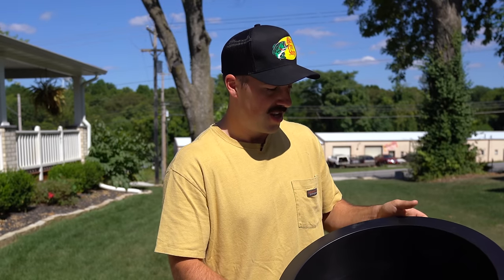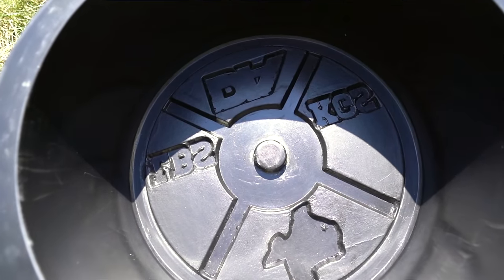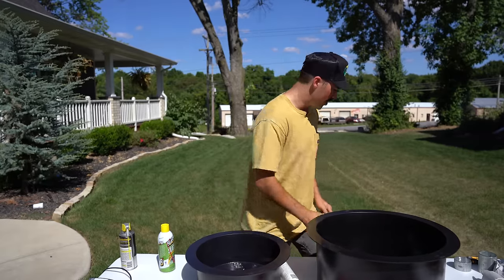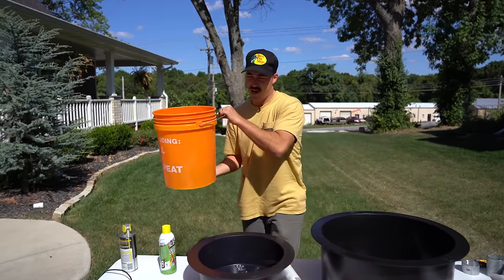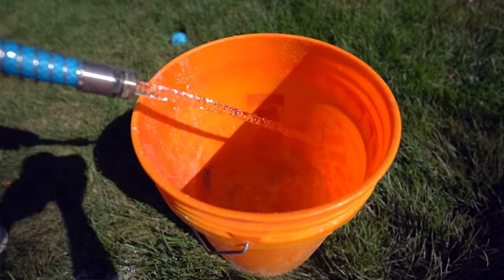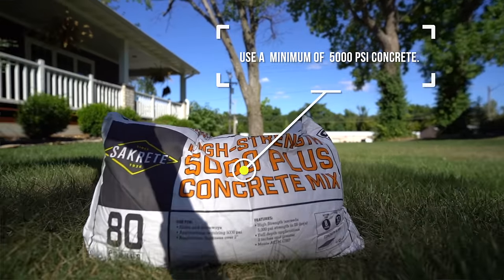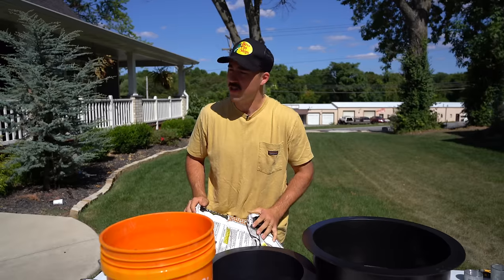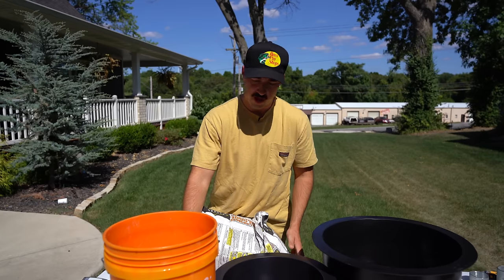You're going to need your molds, or whatever you're going to place the concrete in — you can use a bucket if you fashion something together. We've got a five-pound bucket for mixing concrete; if you have a concrete mixer, good for you. We've got about a gallon of water. Then we've got an 80-pound bag of high-strength concrete. I would recommend high strength — you want something with high tensile strength that's not going to crack easily. There are also some tips to make it higher strength, but let's get into it.